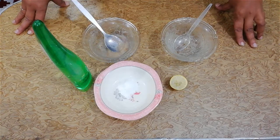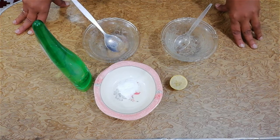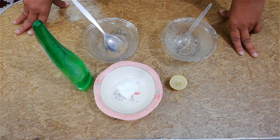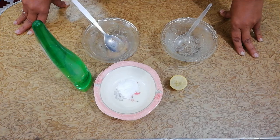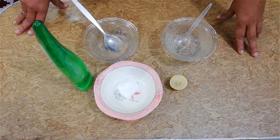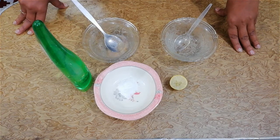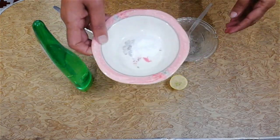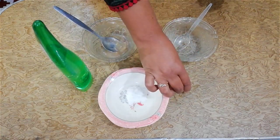Hello friends, welcome to my channel Healthcare. Today I'm showing you how to remove itchy scalp from the hair. Here is a remedy for removing itchiness of the hairs. The ingredients which are required: baking soda and half a lemon.